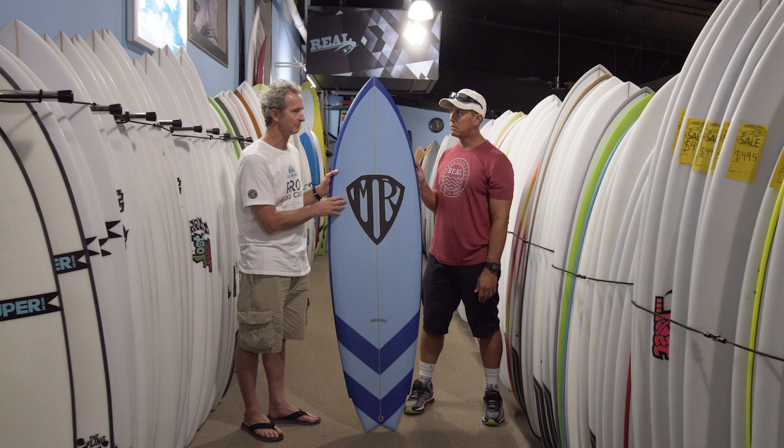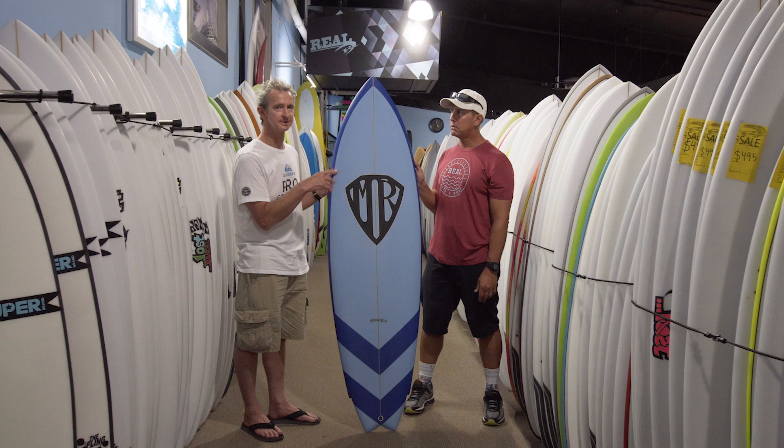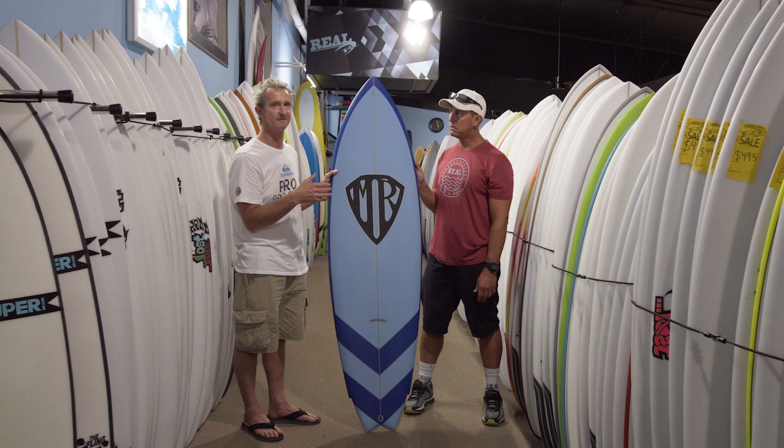In 1976, Reno Avalera was in Australia for the Coca-Cola contest in Sydney, and he brought with him what I guess was a Steve Liss-inspired fish with a round nose — only about 5 or 4 feet long, super round nose, parallel rails, huge swallowtail, and a fin on each corner. Reno rode it in a couple of rounds of the Coke contest and he went incredibly fast on it. So I spoke to him about the board and he suggested some dimensions for me.